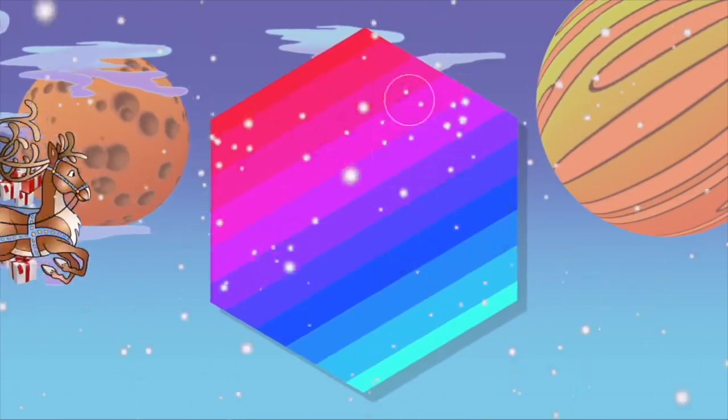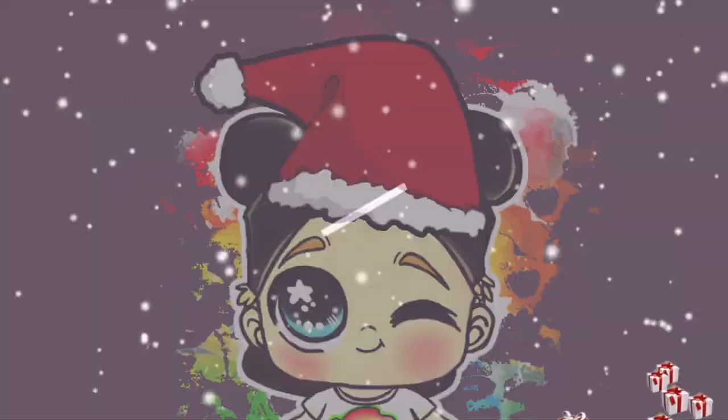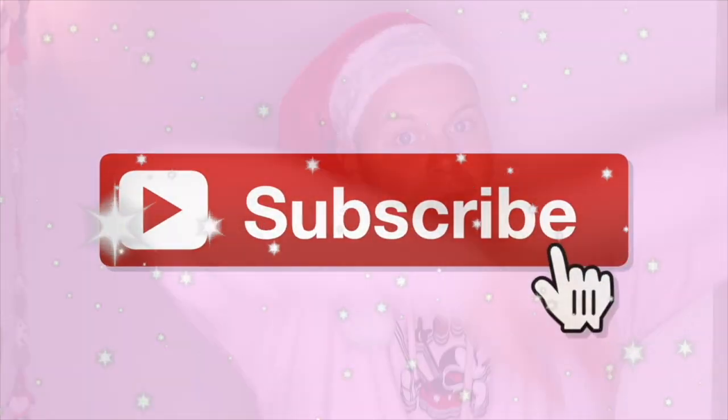That's the Jingle Bell, that's the Jingle Bell Rock! Merry Christmas! Hello Soul Family and welcome back to my channel!